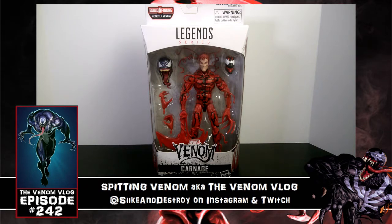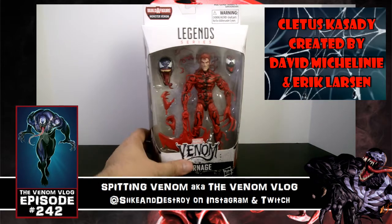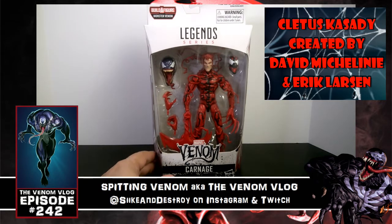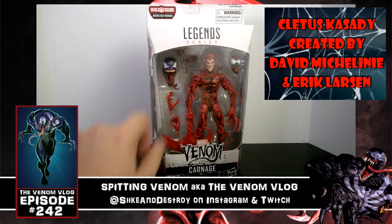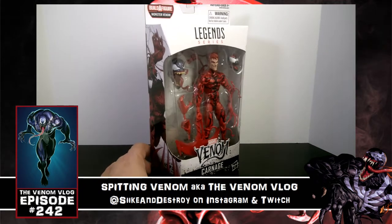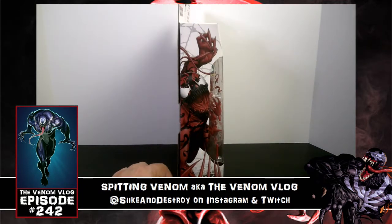Welcome to an episode of Spitting Venom, aka the Venom Vlog. Today we have another toy review from the Marvel Legends Series Venom line — this is Carnage, with the Cletus Cassidy head, the Monster Venom spare head for the build-a-figure, the carnage head, extra hands, and blades. This is pretty similar to the previous Carnage figure.